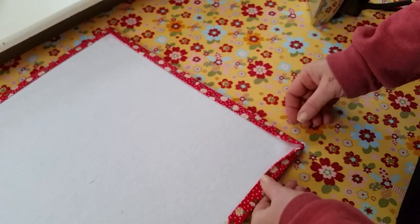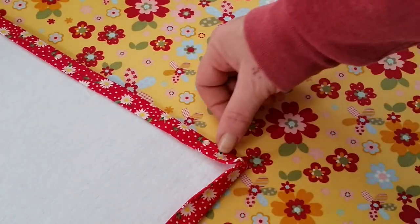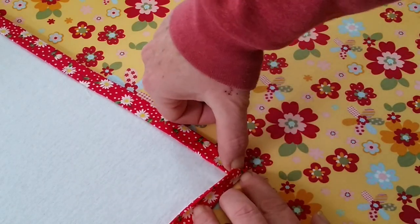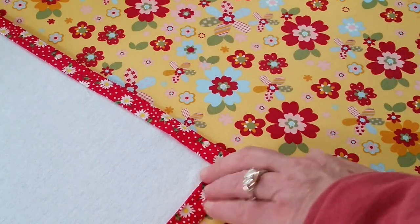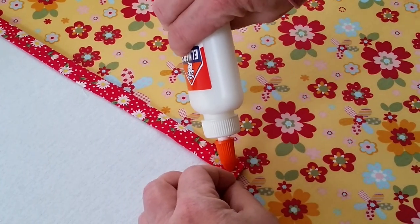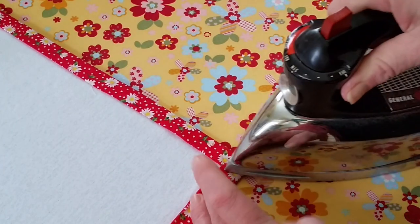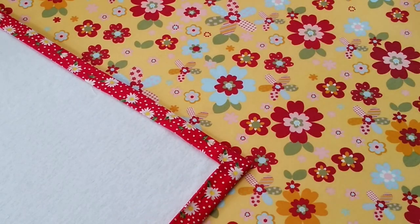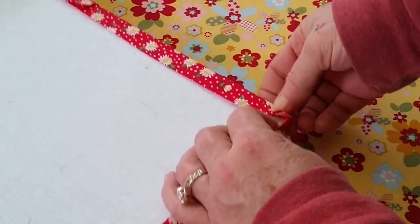Now miter these corners. Mitering the corners is real simple — you can push that down in there. We're just going to push it down, push it in there, and then push that one up. It was just that easy, and you've got a mitered corner. Don't you wish it was that easy on your quilt? I guess it would be if we attached our binding this way. Give it a little shot of heat so it'll stay. You're going to want to do that on all four corners on both sides.